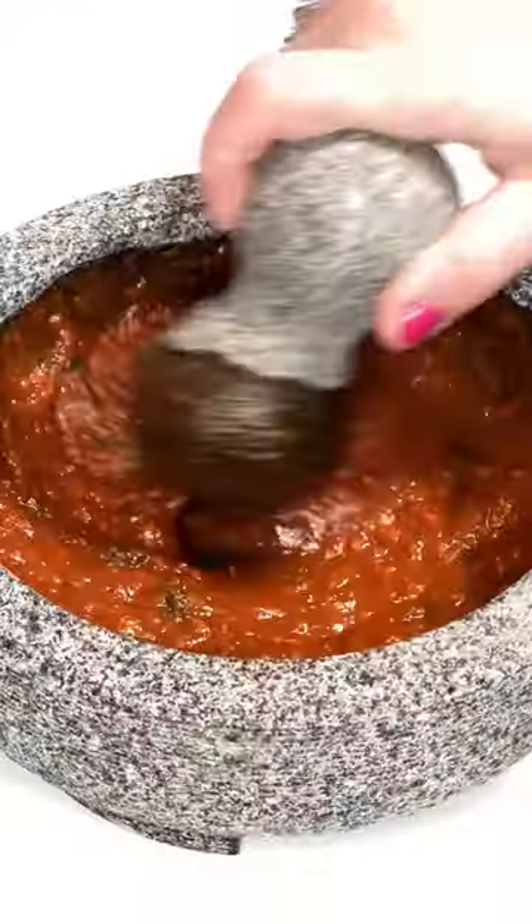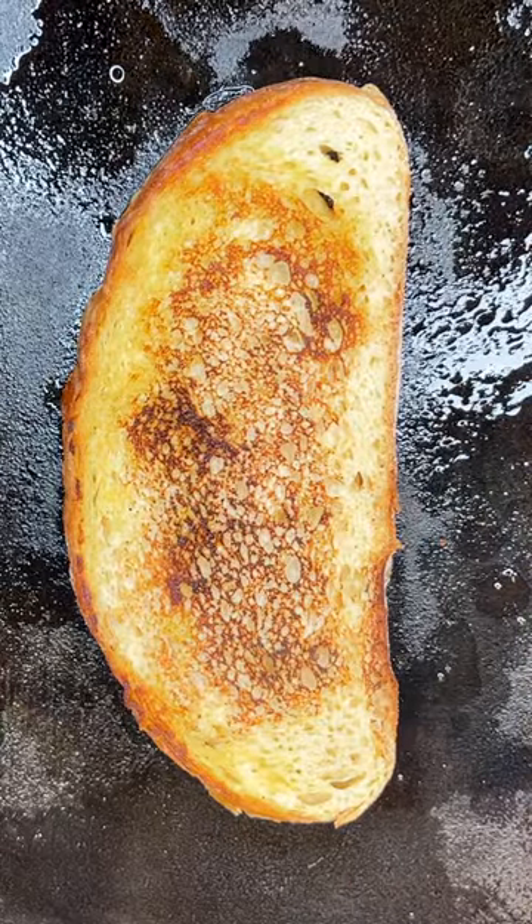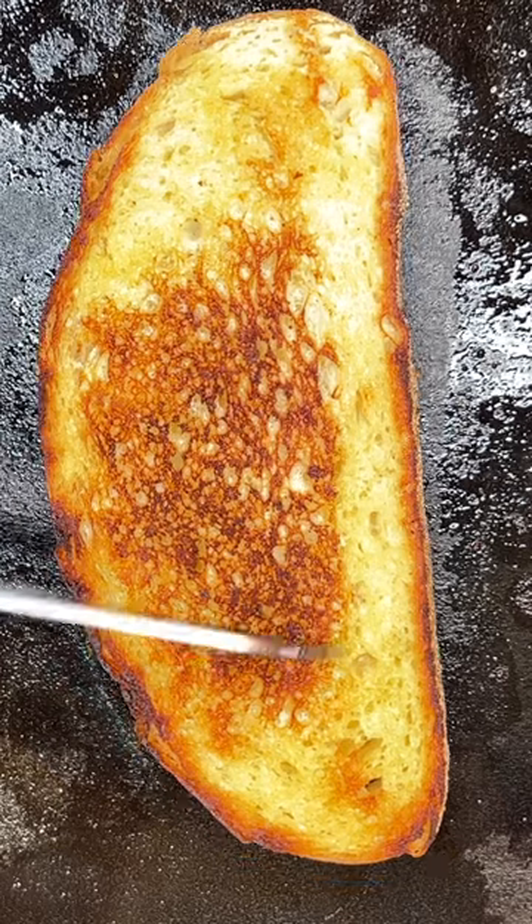To make this recipe, smash garlic and basil until forming a paste and mix with arrabbiata sauce. Then toast your bread with olive oil on both sides over medium heat until crispy and golden brown.